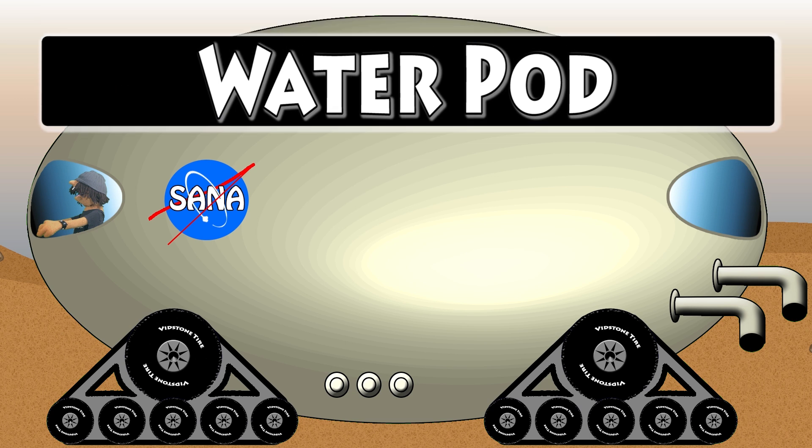Hey, there's the water pod! It's a tank, and it fills with water. The mining pods will find water and pump it into the water pod. And that's how they store their water for the Mars Colony Clickton Station. Isn't that cool? It's full of water, and there's Trouble driving it. Hey, Trouble! Okay, let's go ahead and spell water pod right now.